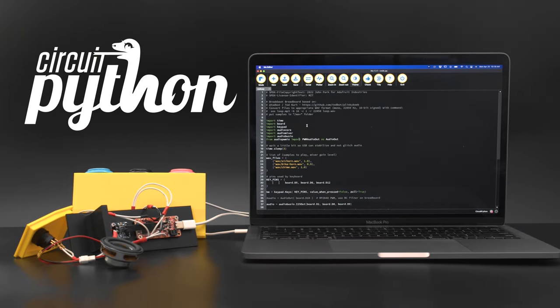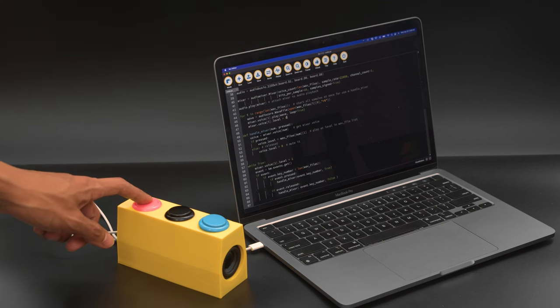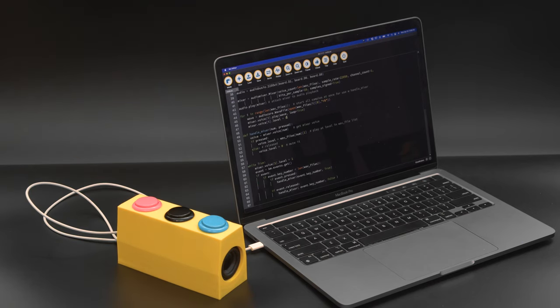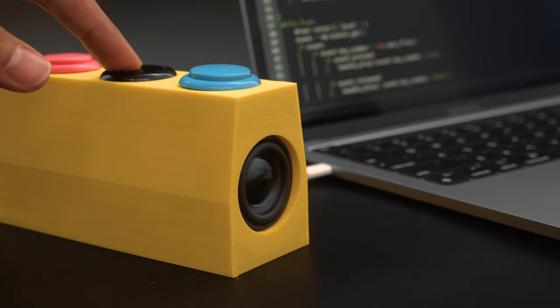With Circuit Python you can easily make audio projects using the built-in audio libraries. With audio mixer you can play multiple audio files together and output high quality audio over I2S. With native USB support you can drag-and-drop wave and MP3 audio files like a USB flash drive.